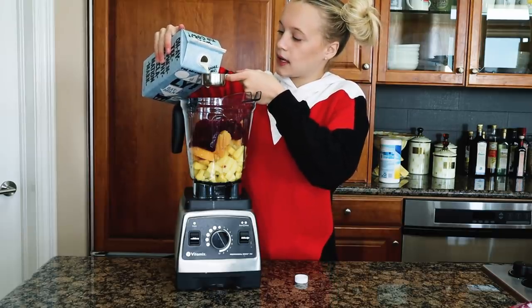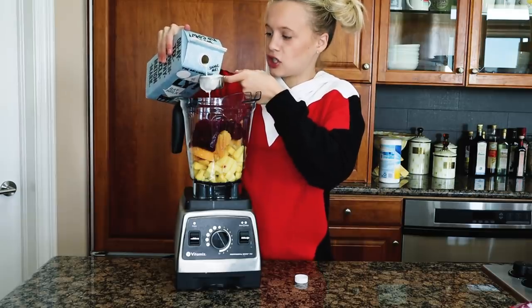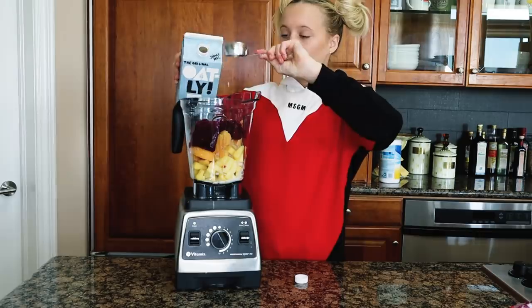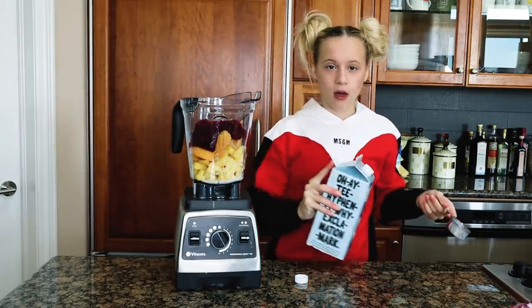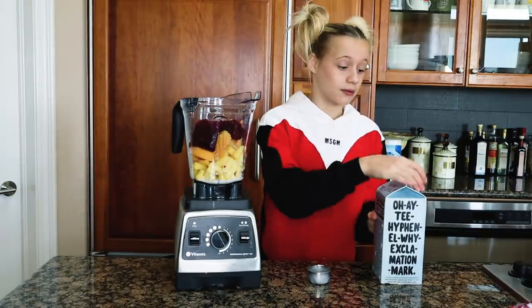Everyone complains about how I say 'milk' — I don't understand though, like I don't hear the difference. I would change it if I could hear the difference, but milk and milk... milk milk milk milk. You guys need to help me down below.